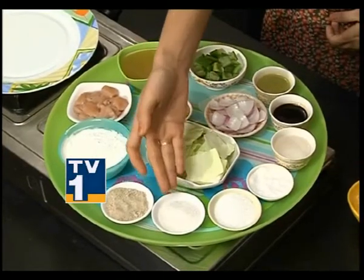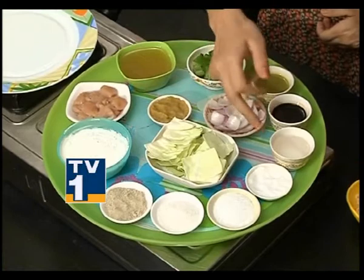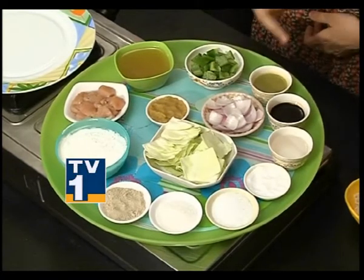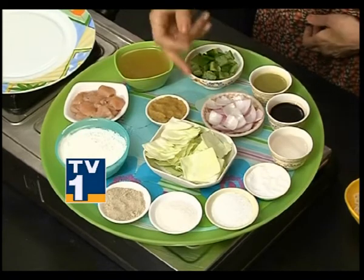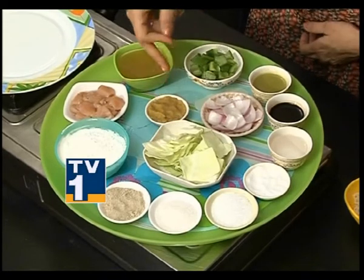Ingredients for Chicken Chow Chow: corn flour, white pepper powder, sugar, ajinomoto, salt, vinegar, soya sauce, chili sauce, capsicum shells, onion shells, cabbage chunks, ginger-garlic paste, oil, and boiled noodles.